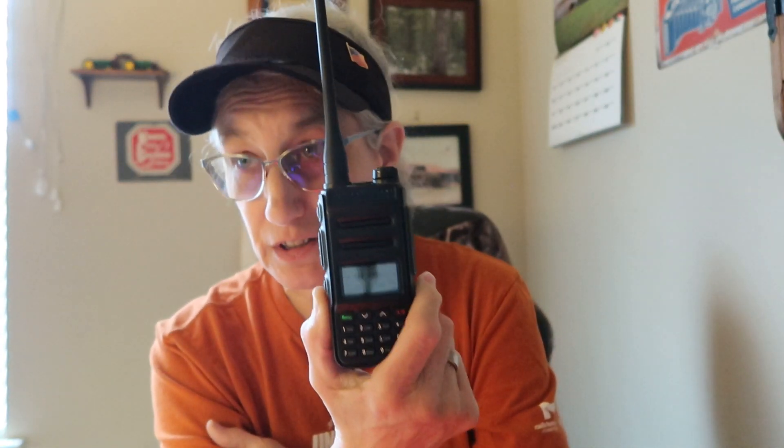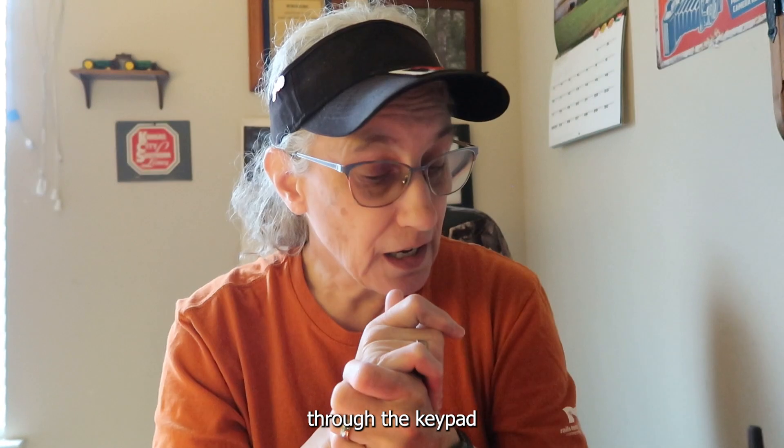There is one other thing that I didn't like about it, and that was if you want to skip a channel. For instance, if there's some kind of interference coming in — it could be from a light in your house, your TV, anything electronic like that can put off some interference. If there is a way, someone can tell me — I've not found a way to lock out or skip a channel when it's scanning. But for the most part, this little radio is pretty nice.